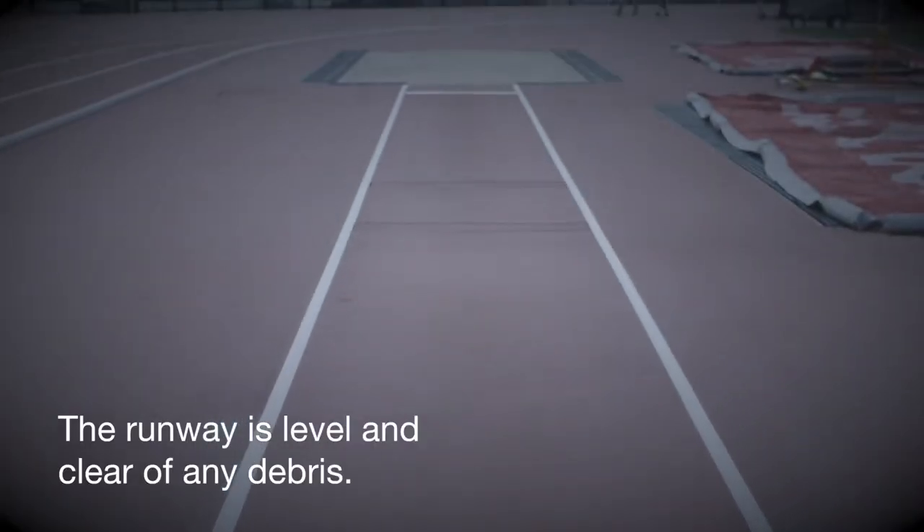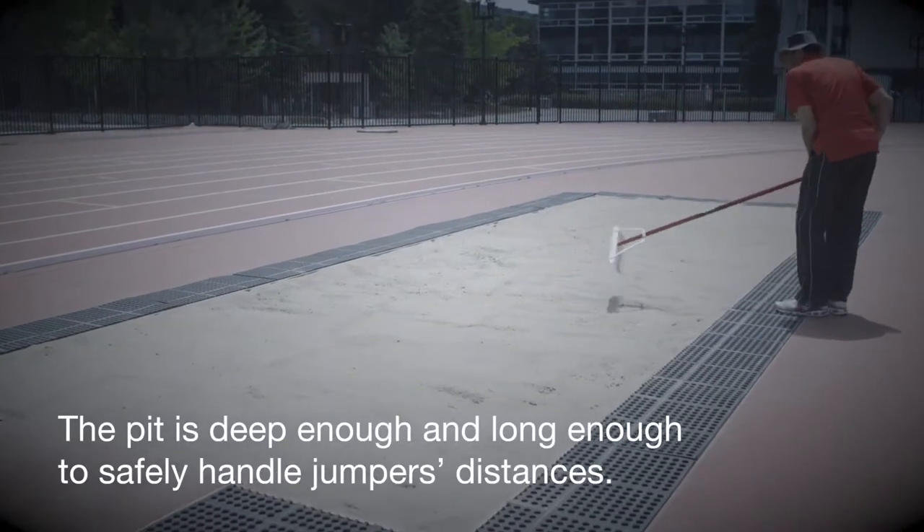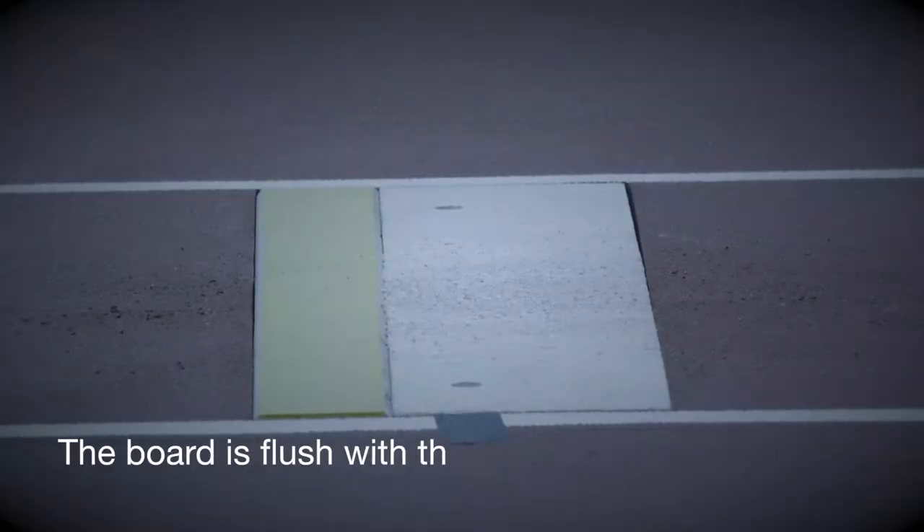Coaches should ensure the runway is level and clear of any debris. The pit is deep enough to cushion the landing and long enough to safely handle jumpers' distances. The board is flush with the runway.